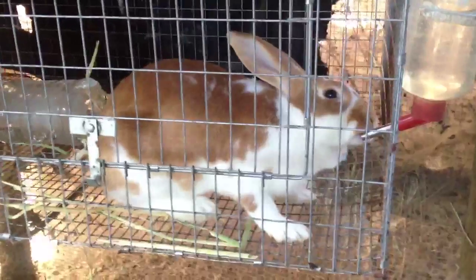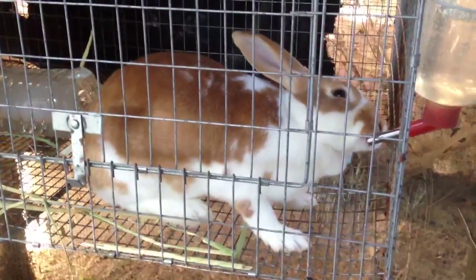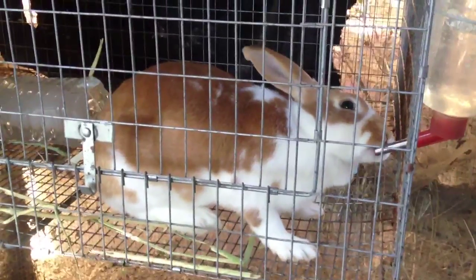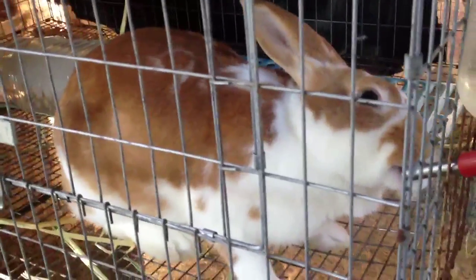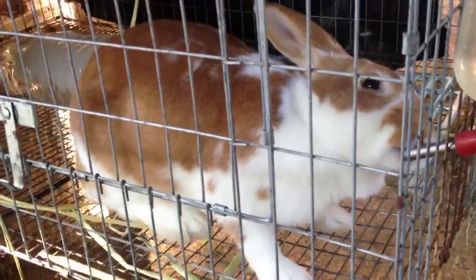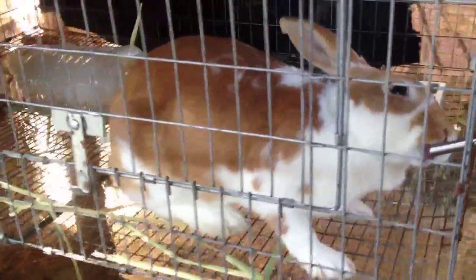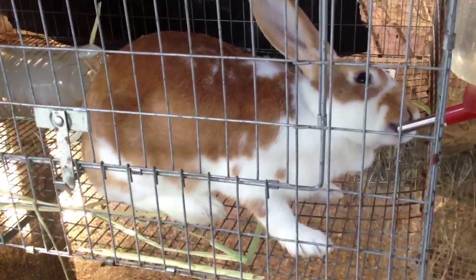So this is Heather. She is three months old and she's pedigree broken. She's not showable because she has a little bit too much red. I'm going to breed her and see if we can get her kids to be a little bit more spotty. She's a good girl.